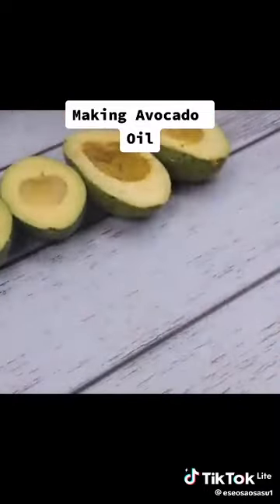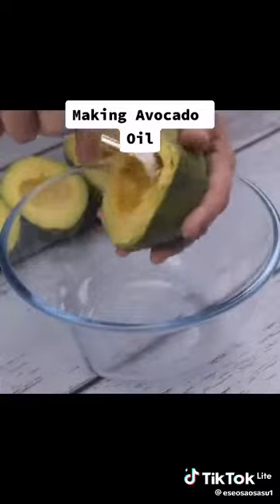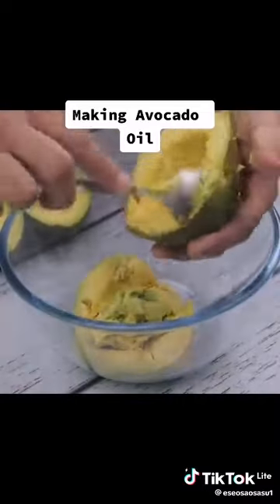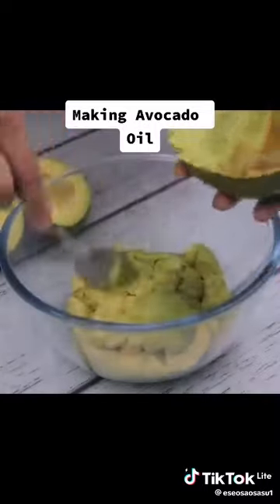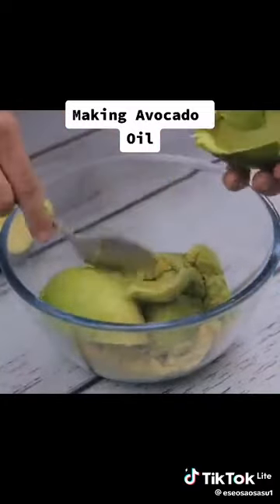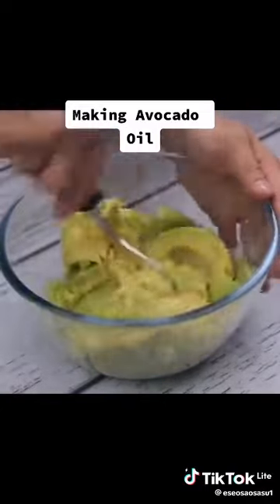With the help of a spoon, I will completely remove the avocado flesh and put it in a container. I'm using two avocados. The ideal for this tip is to use avocados that are already close to spoiling and unsuitable to eat, though as a demonstration in this video we have no problem using good avocados.